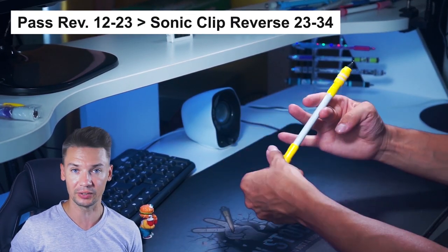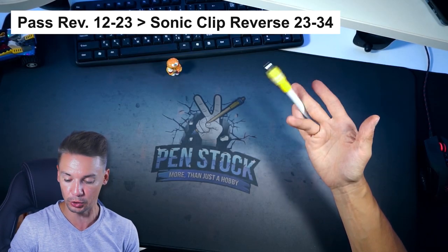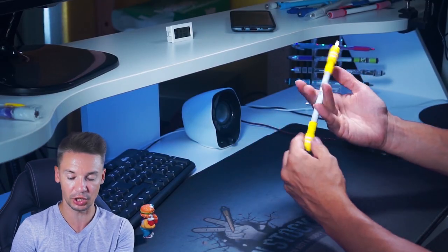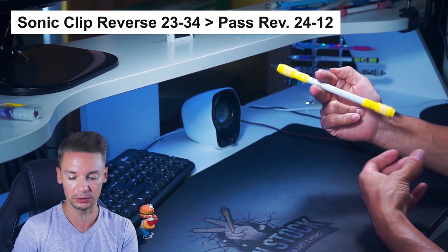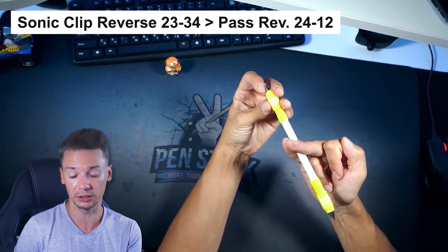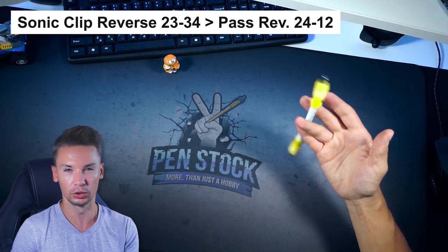We will need to add Sonic Clip Reverse to 3-2-3-4. When you do this Sonic Clip Afterpass Reverse, do an additional Charge Reverse in 2-4. Make sure that it is circular enough, because when the Pen goes in a circle in this Charge Reverse, you bend Index Finger to let the Pen move over it. And as it does, you straighten Index Finger and fix Pen in 1-2. When it goes down, you bend fingers a little bit - it will make this pass easier. You can also look at it as a variation of Warped Sonic Reverse 2-4 to 1-2.